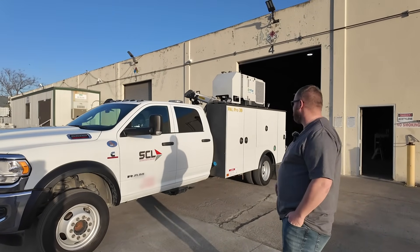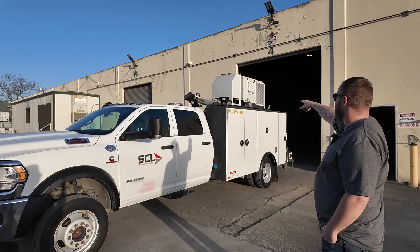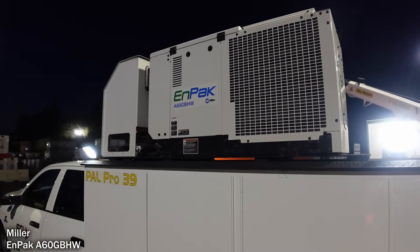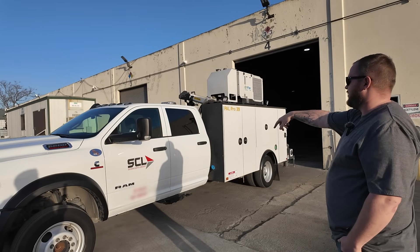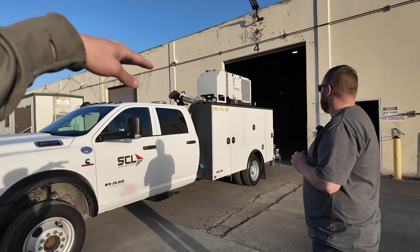Well, I didn't build the whole thing — I just designed it. I got the taller boxes on the driver's side, the Miller Impact which does everything: air compressor, welding, the hydraulics for the crane, all that kind of stuff. I got the four-door truck; I have my diagnostic equipment in the back seat. So why did you want taller on the driver's side?